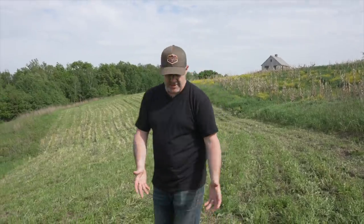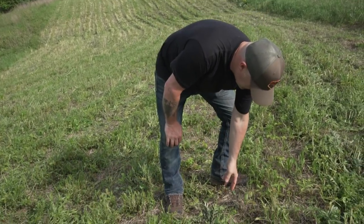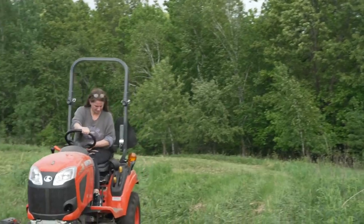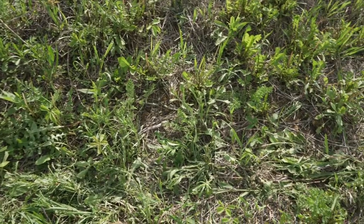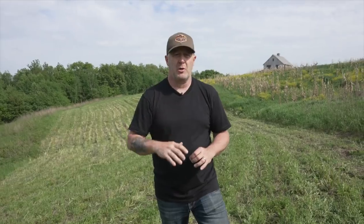Mowing cures a lot of these weed issues. In a case like this, we have a lot of broadleaf weeds coming in mixed with the switchgrass and limiting its sunlight. By mowing down to about six inches, we're allowing that switchgrass to be exposed to sunlight. With the switchgrass having its roots established last year, we're going to see an explosion of growth compared to the surrounding weeds.